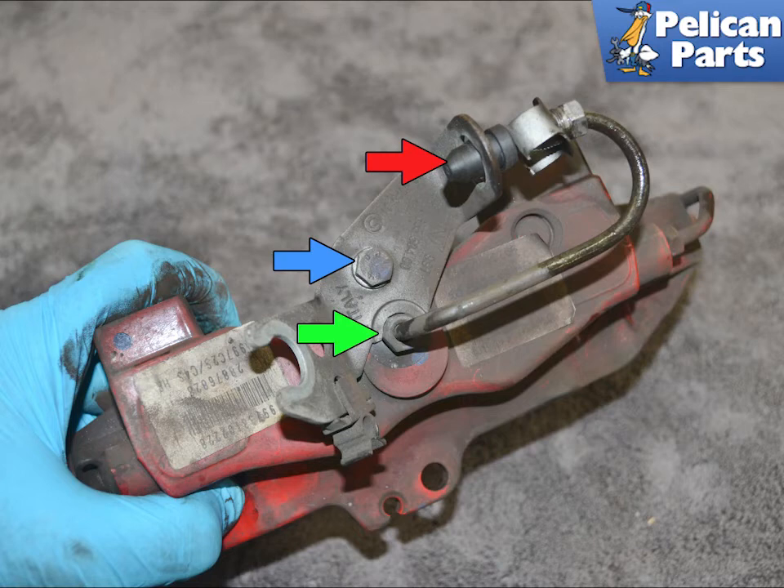If you are reusing the hard brake line, it is always a good idea to plug it to stop impurities from getting into it (red arrow).